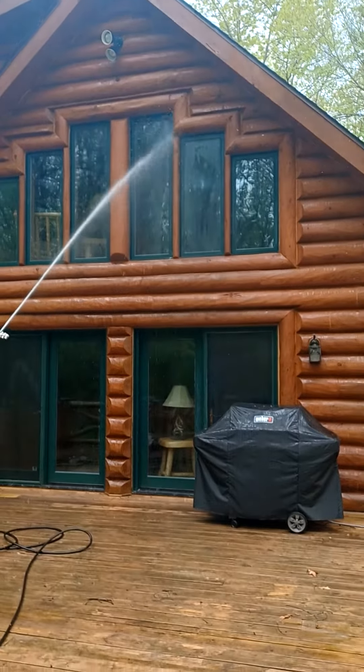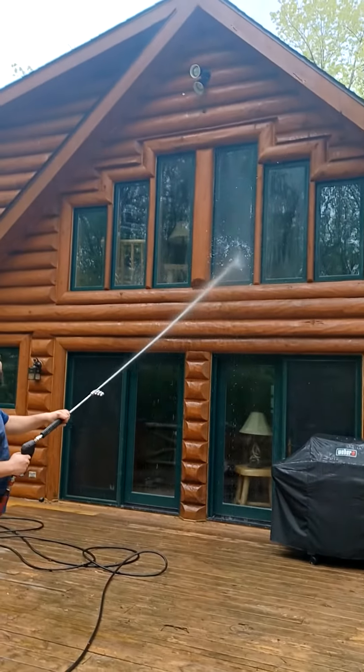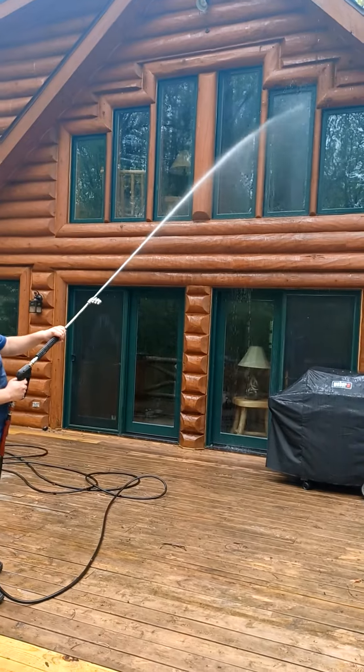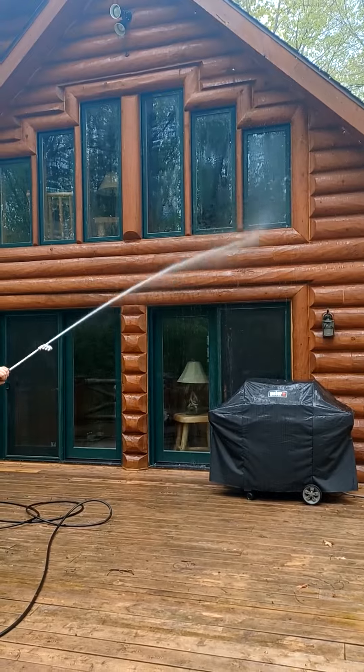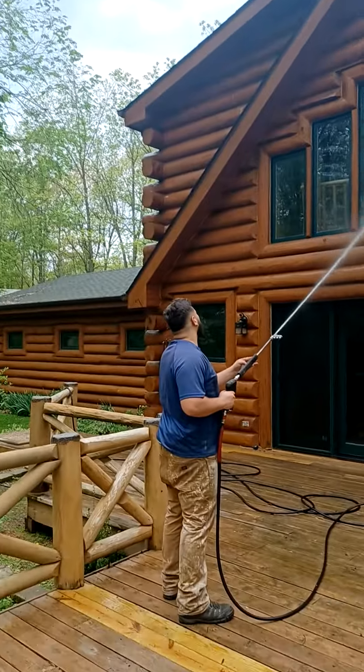This basically kills any growths that are growing on the surface, gets rid of all the spider webs, dirt and debris, anything that kind of builds up — pollen, all that good stuff that builds up while you live in the woods.